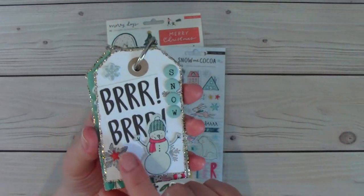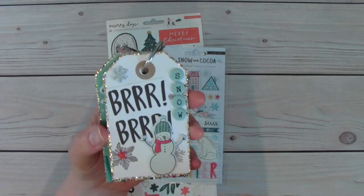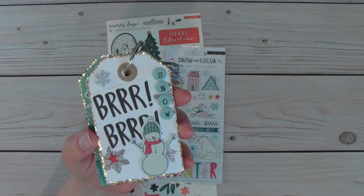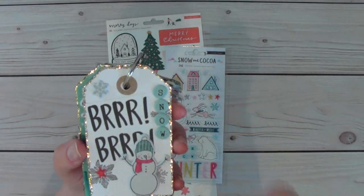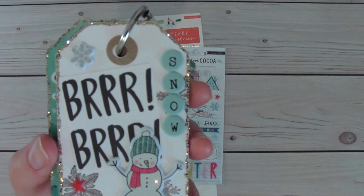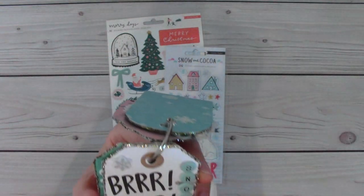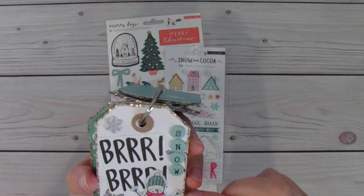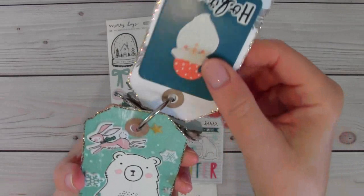And this is a pre-made tag. I added this from the elements — it says burr there. Added a puffy snowman and then the puffy word snow. And then just added a little star here and a snowflake. I love those little puffy elements there — they're so cute.